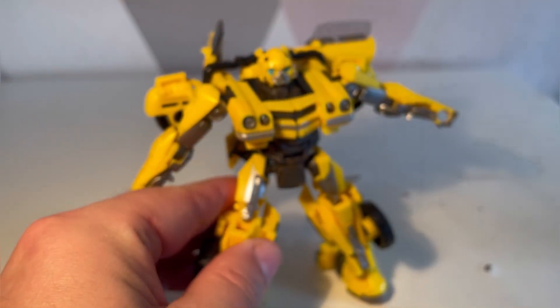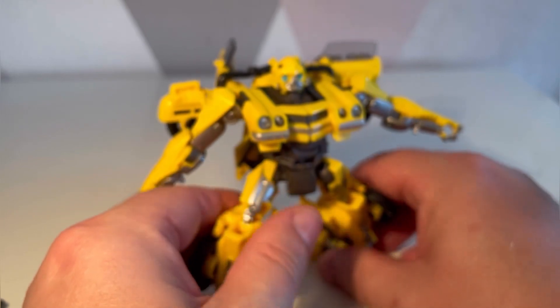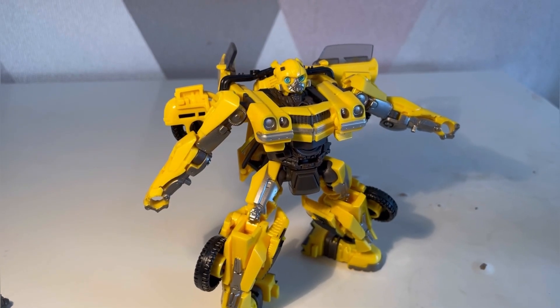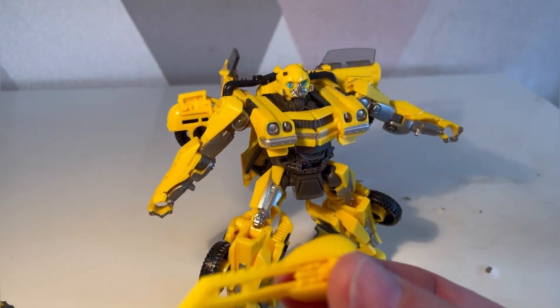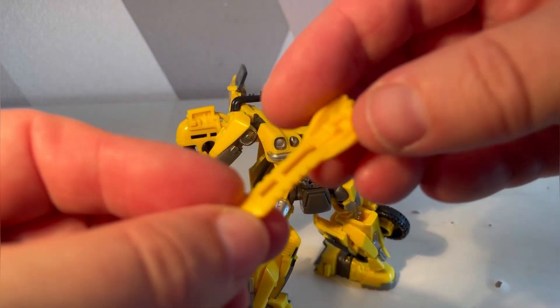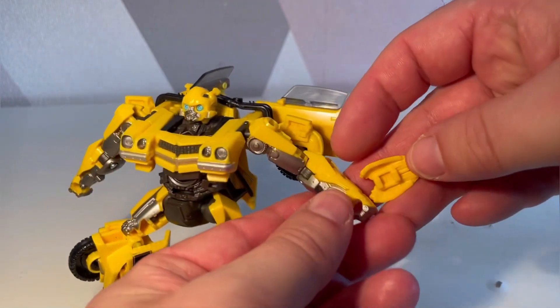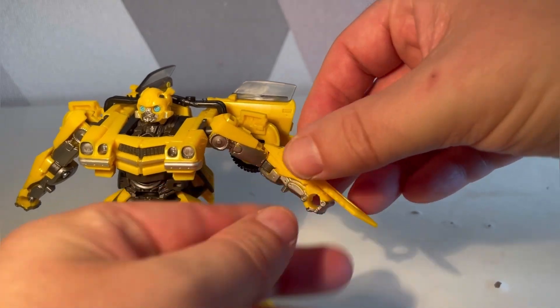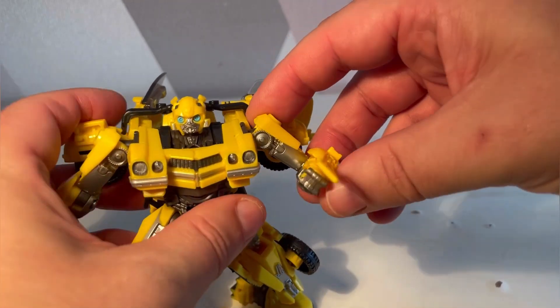You can bring the knee up quite nicely, and there's lots of movement in the foot — there's a ball joint in there so you get a good range of motion with the feet, which is pretty decent. In terms of weapons, he comes with a knife or shield — I'm not sure what to call it — and that just pops onto the side, which I think is pretty cool.